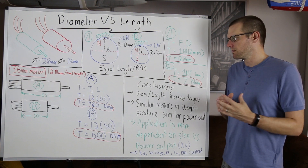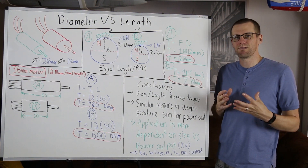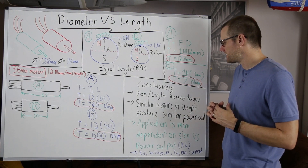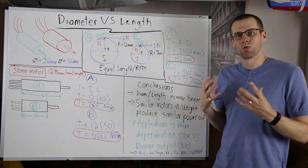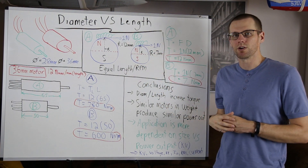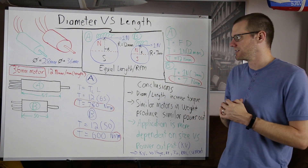For motor B, we have one newton multiplied by the seven millimeter distance, giving us a total torque output of seven newton millimeters. What we've determined is that the larger motor is able to produce more torque output, even though it generates the same amount of force in both examples.